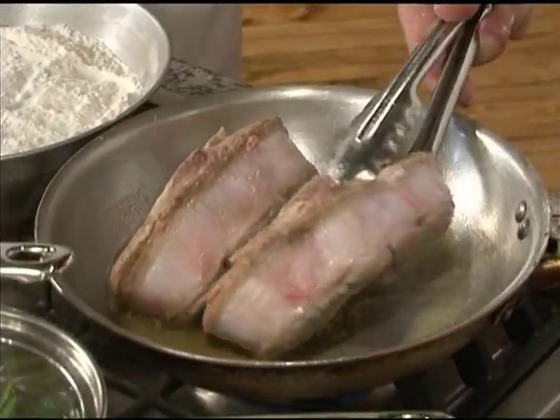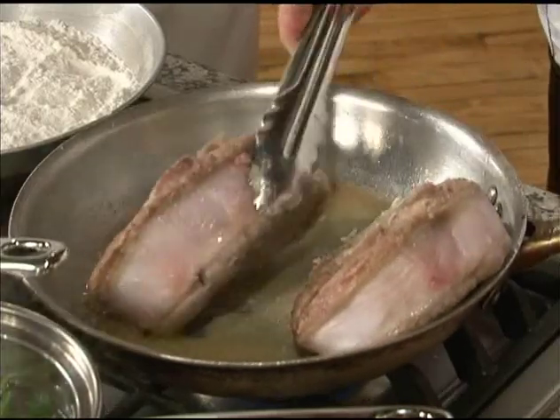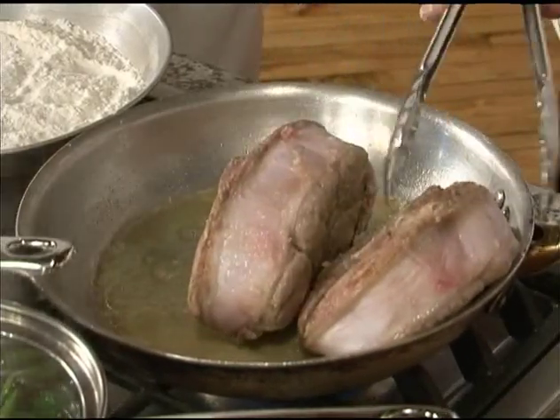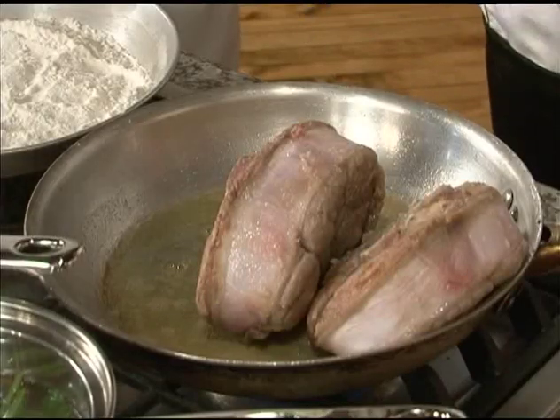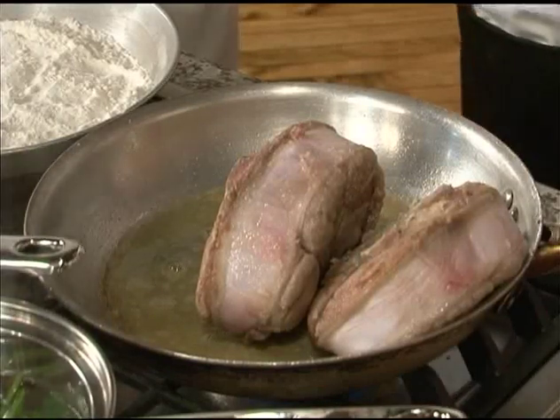You can see the fat along the sides of the veal, so we'll just stand them up and rotate them, keep rolling them, and brown all that fat to get all that flavor cooked right out. It also makes it a little leaner because we cook the oil right out of the fat. At the end, before you serve the ossobuco, you can skim all that oil right off.